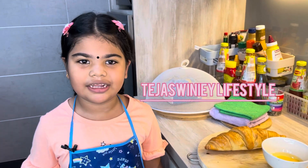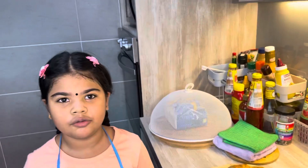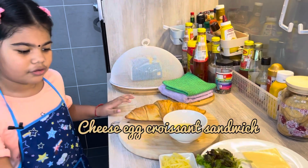Hi guys, welcome to Tejashimi Lifestyle. I'm so excited today because we are doing cheese egg corazon sandwich. I'm so excited today.